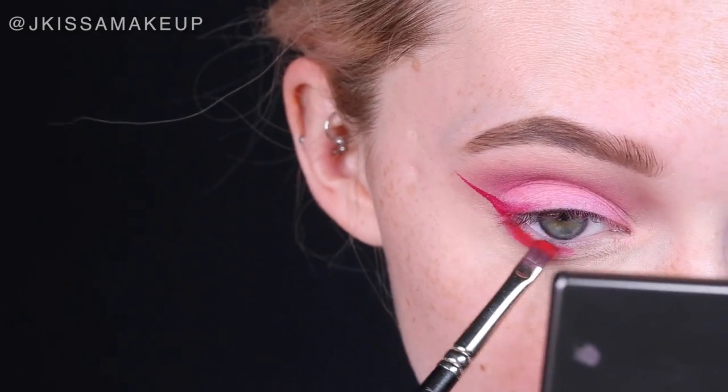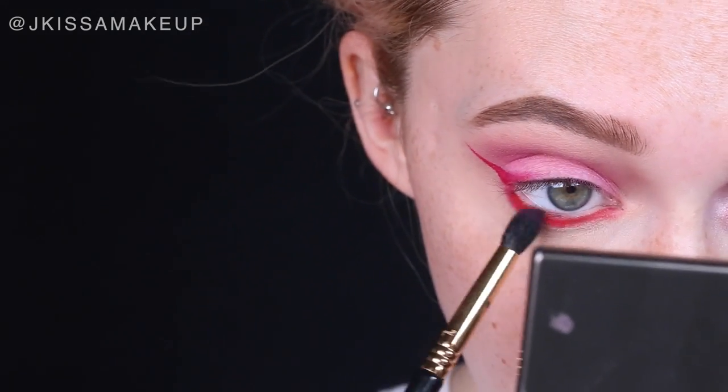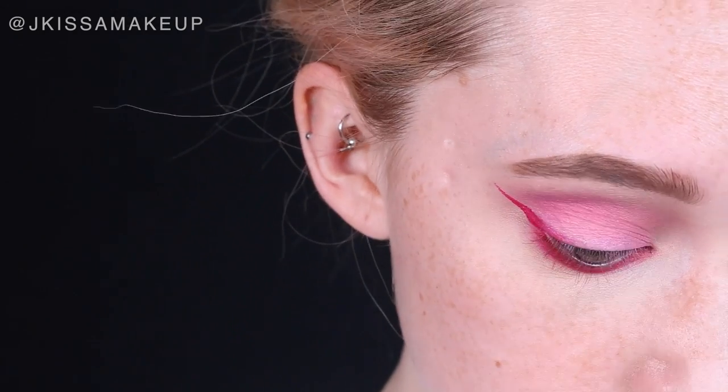With that same smudge brush, take Love Plus and apply it all over the lower lash line. Nina's lower lash line was blended out, so blend it out until you get your desired effect.